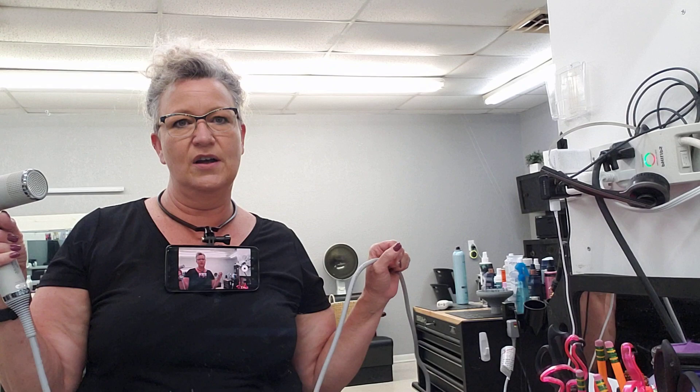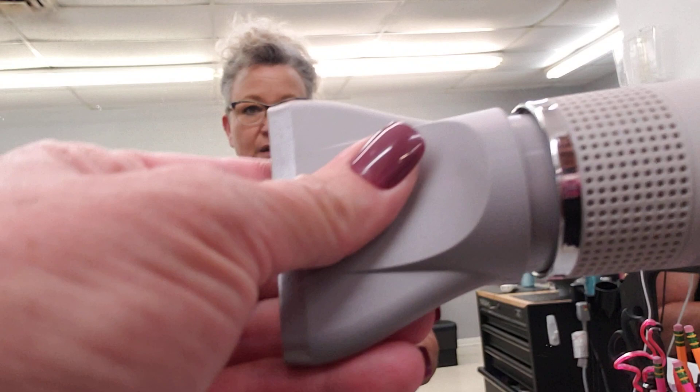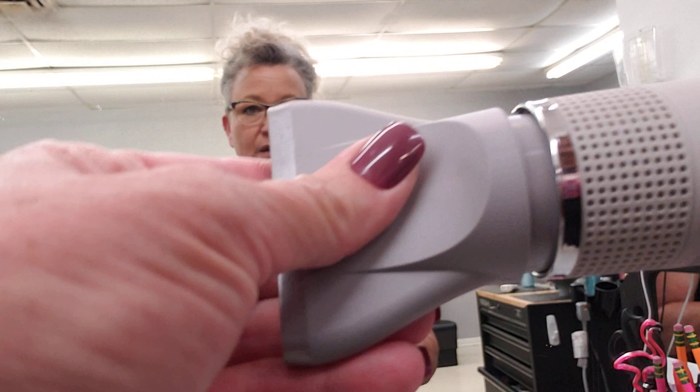The cord isn't quite as long as the Dyson's, but it doesn't have that heavy converter that makes the Dyson cord so much heavier. Honestly, this is the best blow dryer I think I've ever used. The attachments go on easy, they stick, they come out. And my favorite thing is that it fits in my dryer holder, where I couldn't do that before. So that's my review for the Dyson and the Gamma. Have a great day.